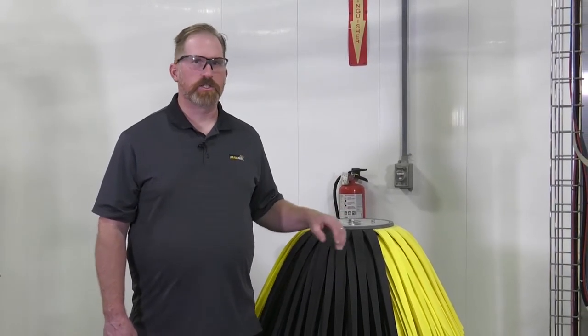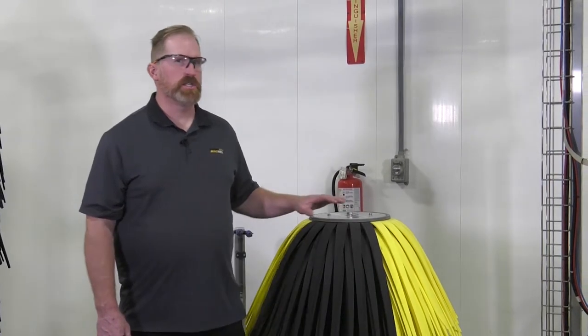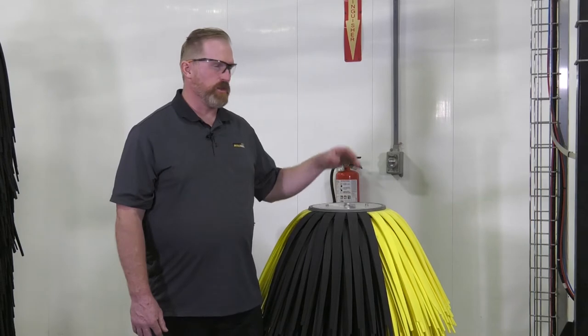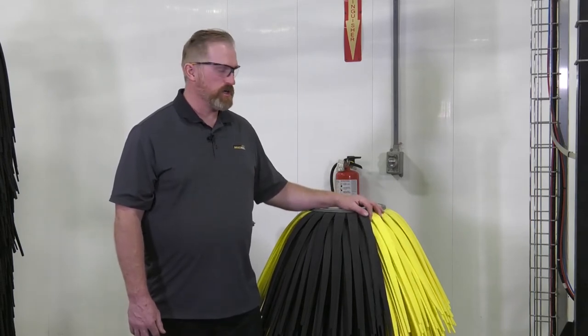Welcome to McNeil Tech, the wash experience. My name is Scott Ferry and I work for Budco, a distributor of McNeil wash systems. Today we're going to talk about replacing the motor on a side brush. This procedure is very similar between a small side washer, the RS400, or the van washer, the RS301.